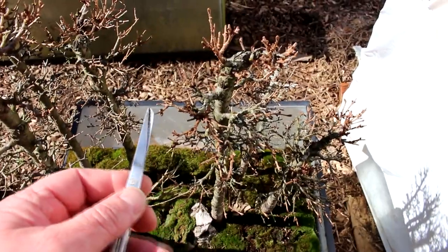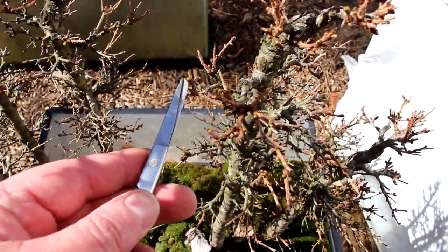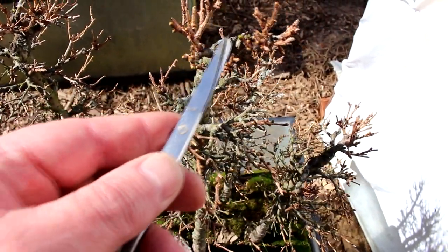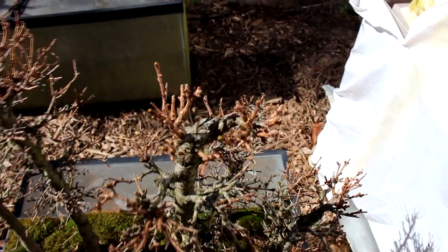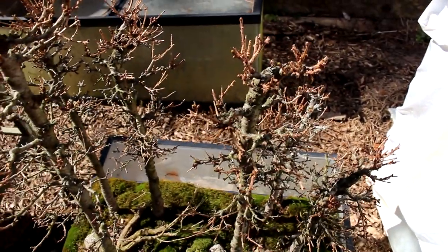We'll zoom in and have a look at the buds. You can see right where my scissors are pointing, there's just some green showing on the tips of the buds right there. So that's the time to repot larches and we can start doing our structural and bud pruning on them.